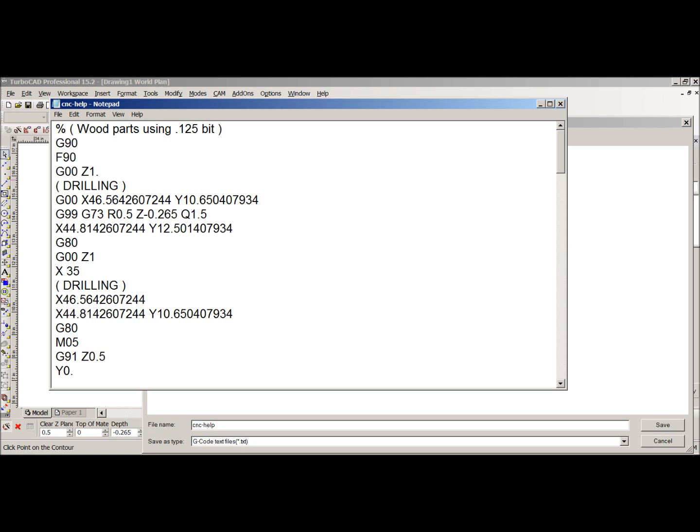Then I'm going to have it stop — M0 does that — and put a little message: 'Insert screws.' That message will actually come up on the screen, and you'll see that in a moment. Note that X35 is the same as 35.000 — you can write it any way you want.